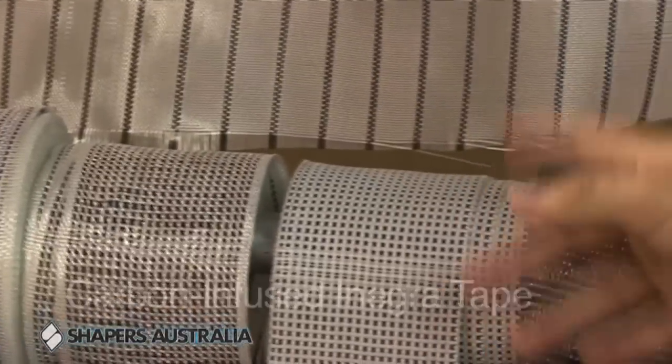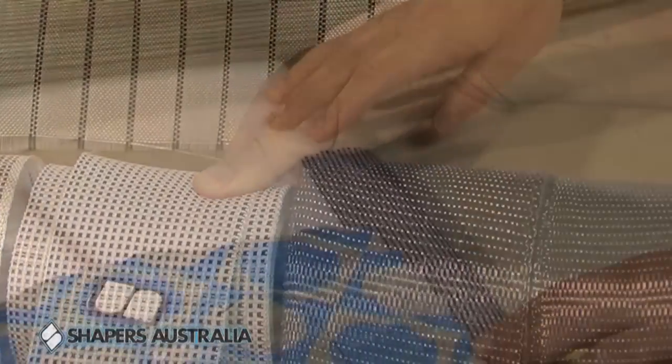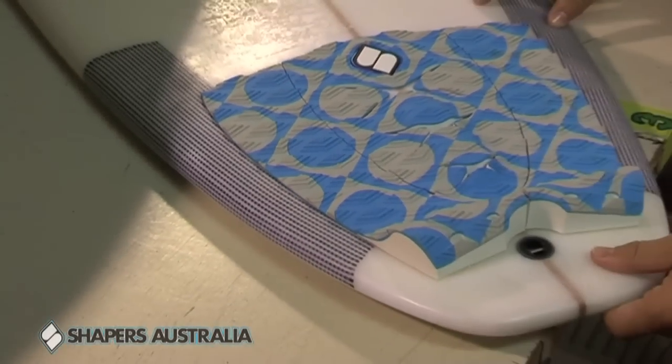We've got carbon inserted with a negra. I think this would probably be the only type in the world where you've got a carbon and a negra tape, which adds a huge amount of strength. This board's a good seven months old, it's been ridden a lot, and as you can see there's no pressure dings where you'd normally see them on a surfboard.